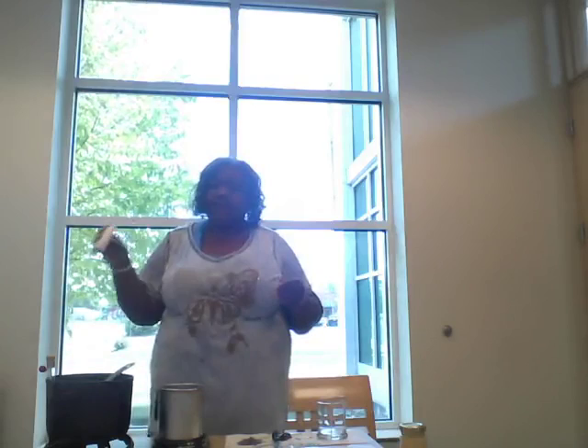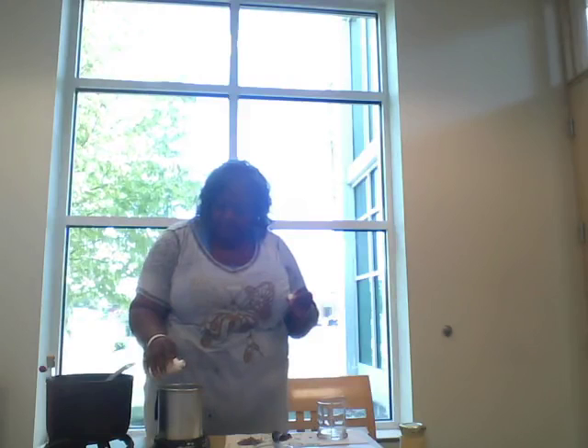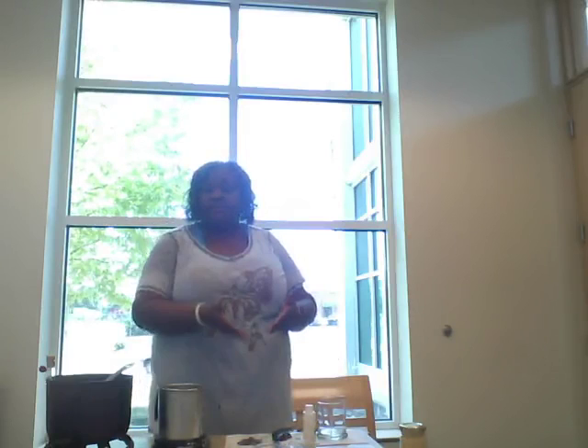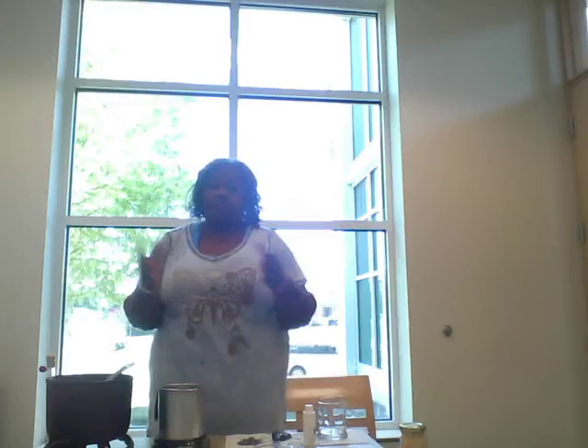Now we add the fragrance — apple butter caramel — and I only want to do 0.7 ounces for this seven-ounce candle. You want to be really careful with the fragrance because you can't pull it back. If you put too much wax in you can always scoop some out, but once you add the fragrance you cannot remove it. If you put too much fragrance in, the wax cannot hold it and you'll end up with an oily candle instead of a nice dry one.